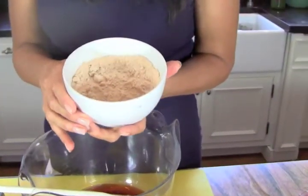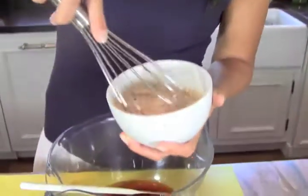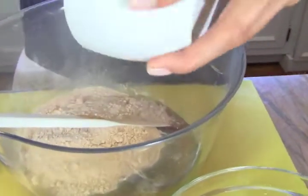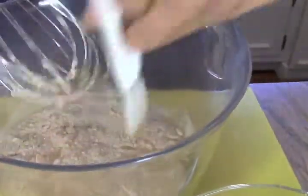The key ingredient is lucuma powder — l-u-c-u-m-a. It's from a Peruvian fruit and it's dehydrated. It has a very caramely flavor. It's considered something of a superfood and a sweetener, with some healing properties. It's not easy to find, but not that difficult either — check your health food store or look online.